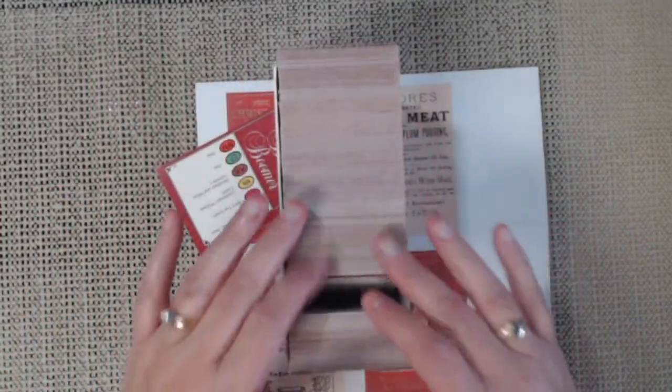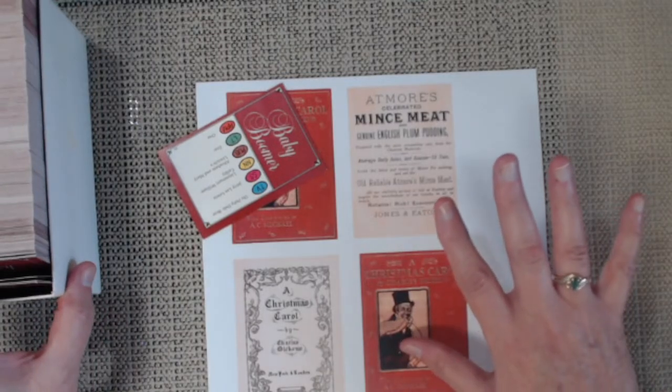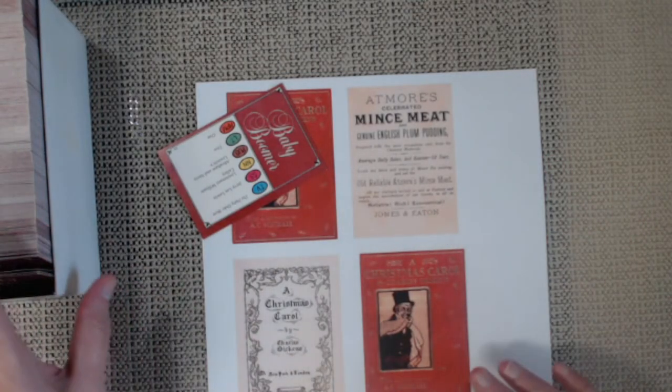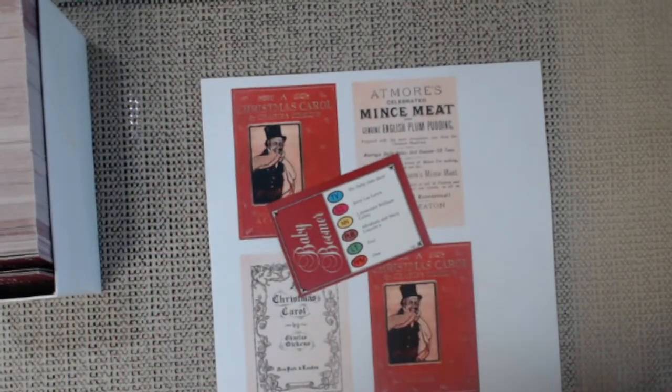I have two boxes of these, so if I want to make little mini ATCs I already have a little box to hold them in. I can create little ATCs, put them in here, and when I want to add them to books I can do that as well. So that's what we're going to do today — play with these cards and make some ATCs.